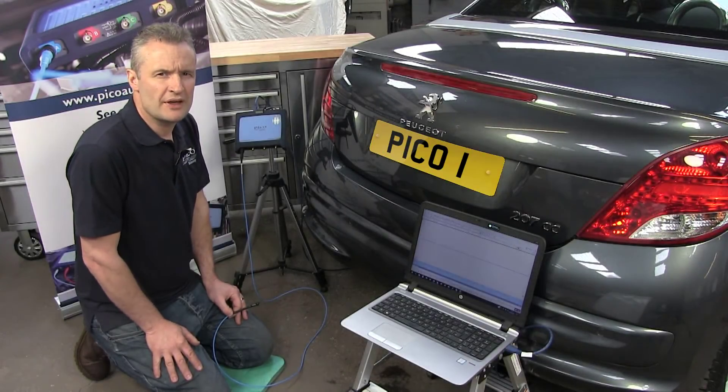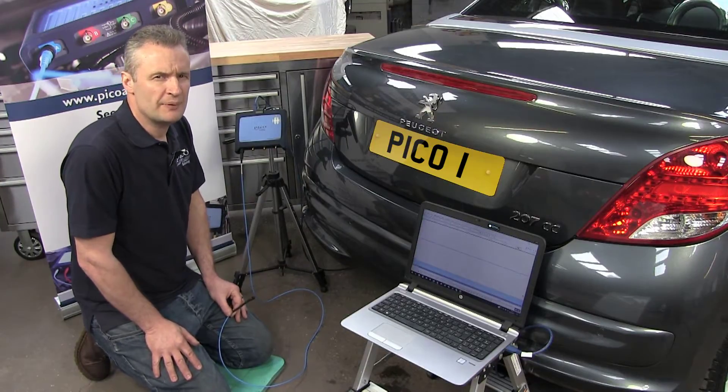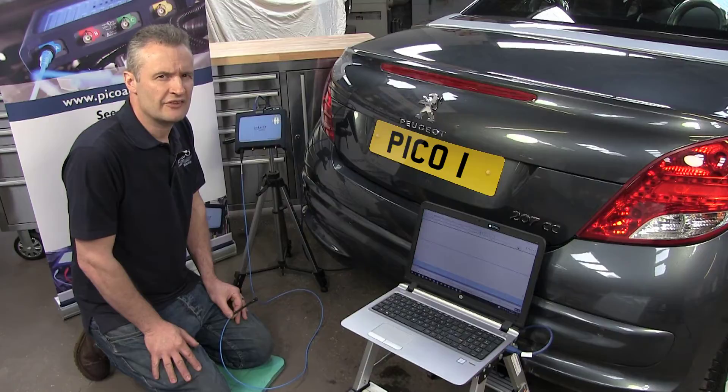Hello, my name is Steve Smith and I'm the Pico Automotive Application Specialist here in the UK. I'd like to show you the Pico Parking Sensor Detector.